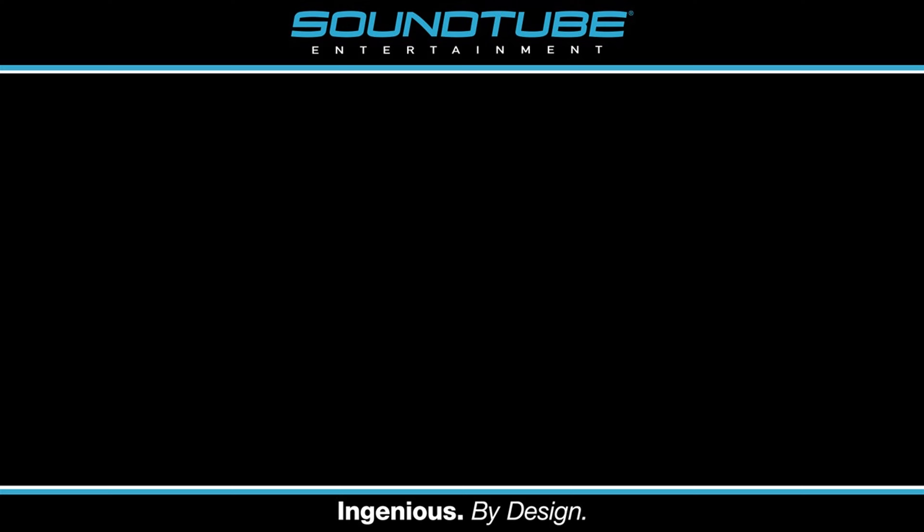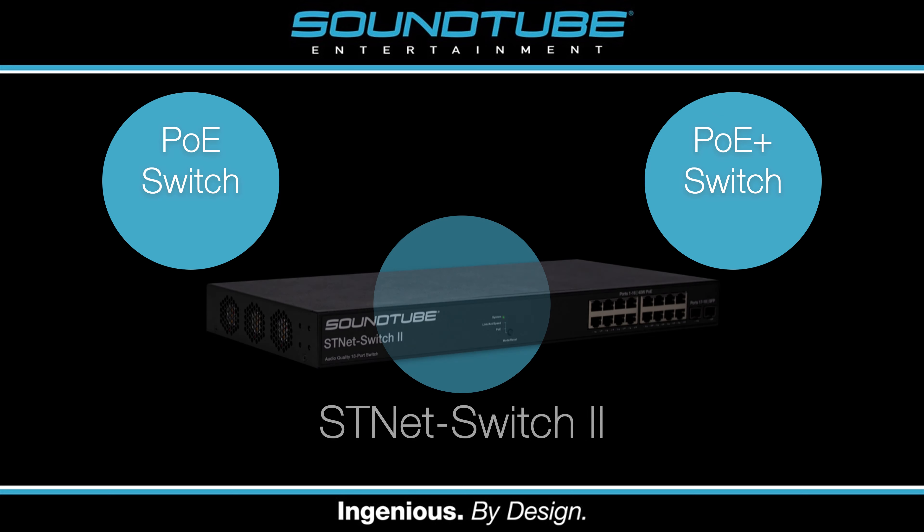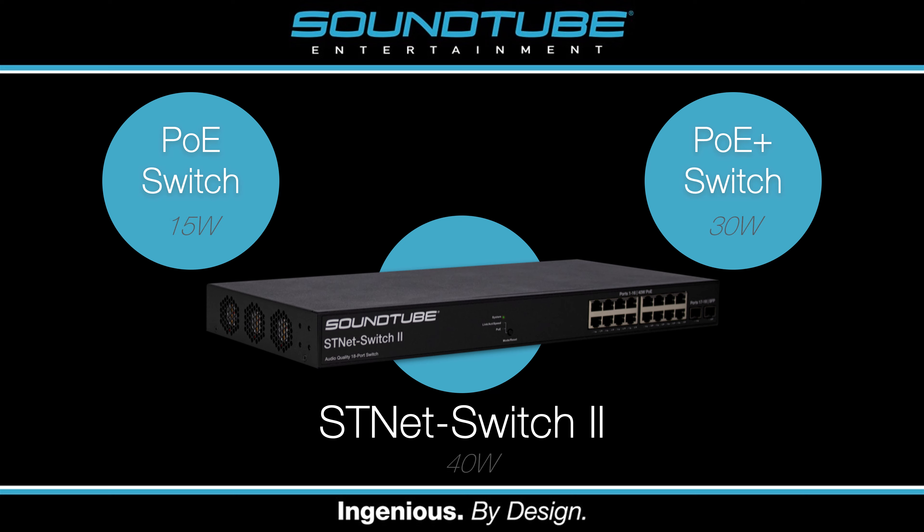Any PoE or PoE Plus switch will work with our IPD speakers. SoundTube also offers its own switch called the STNet Switch 2, which is a fully manageable layer 3 gigabit switch. It has 16 ports that can each provide a proprietary 40 watts of power, compared to only 15 watts with PoE and 30 watts with PoE Plus on third-party switches. Each speaker will get more power when used with the STNet Switch 2, meaning they'll be able to play about 2 decibels louder.